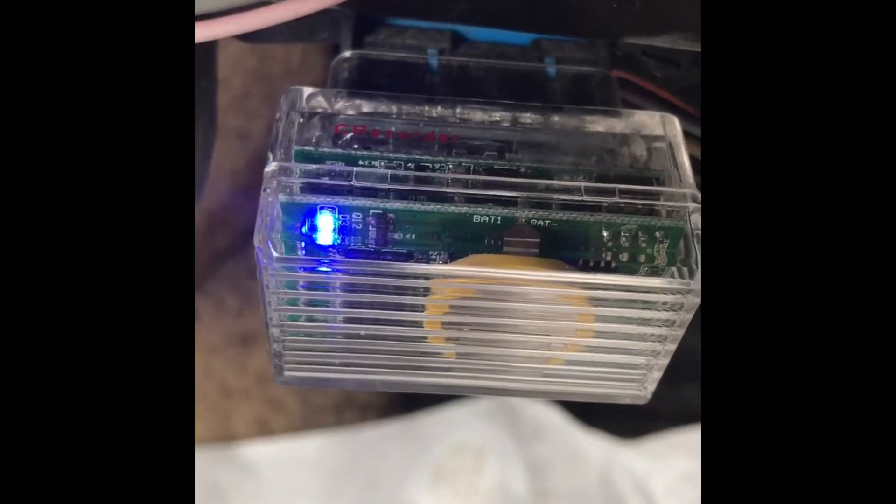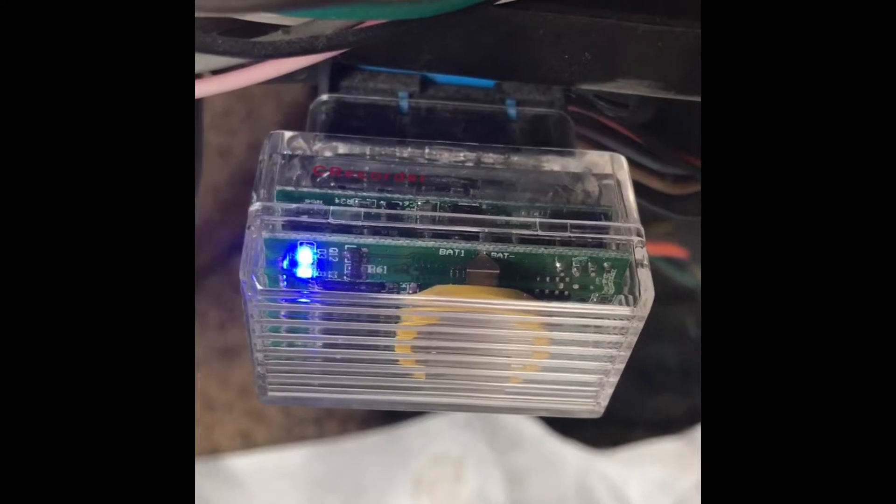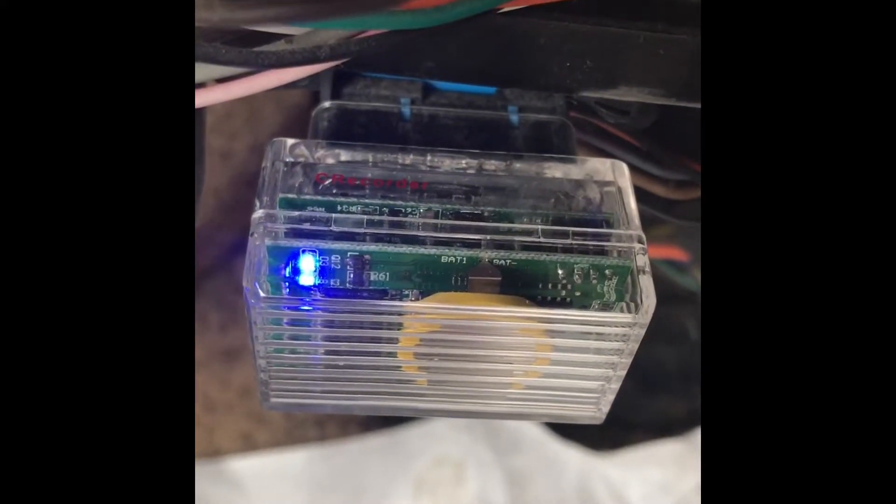We're just going to watch that blinking blue light — that's what we want to see. We want to see that little flicker or blink. A solid blue light indicates that it has power, but it isn't communicating with the PCM, so we're not actually going to be gathering any data. Obviously you don't want to go out for a test drive and not have recorded data. So it's very important to make sure that you're seeing this sort of blinking action.